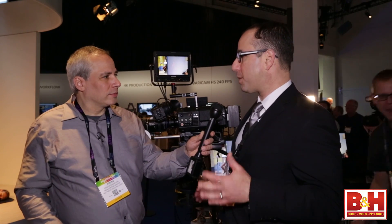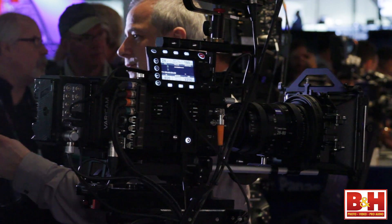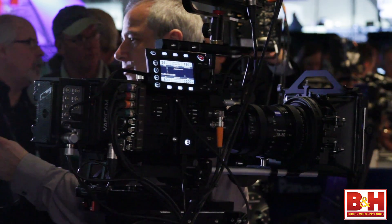So really awesome in-camera workflow with high quality. Yesterday we also made an announcement with Codex that we will have a 120 frame raw, uncompressed raw output to the new Codex recorder.